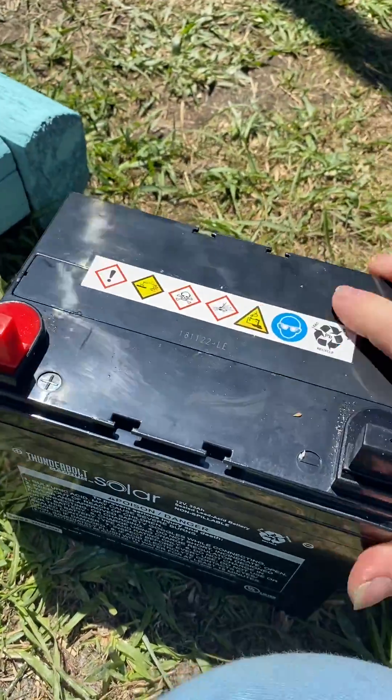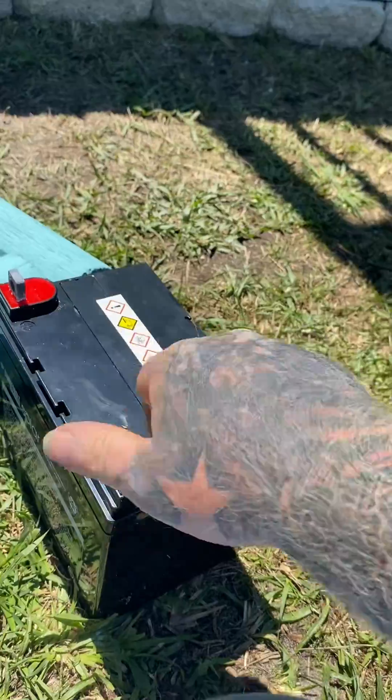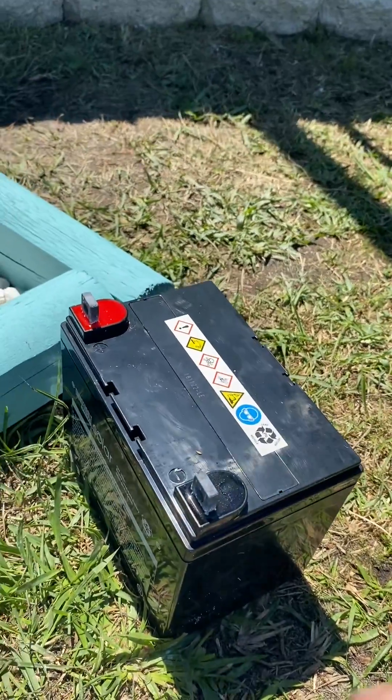Taking it out of the box — that battery's got a little bit of weight to it. We're going to turn it on, pop the caps off, and see if it's got more charge. The beeper will tell us.